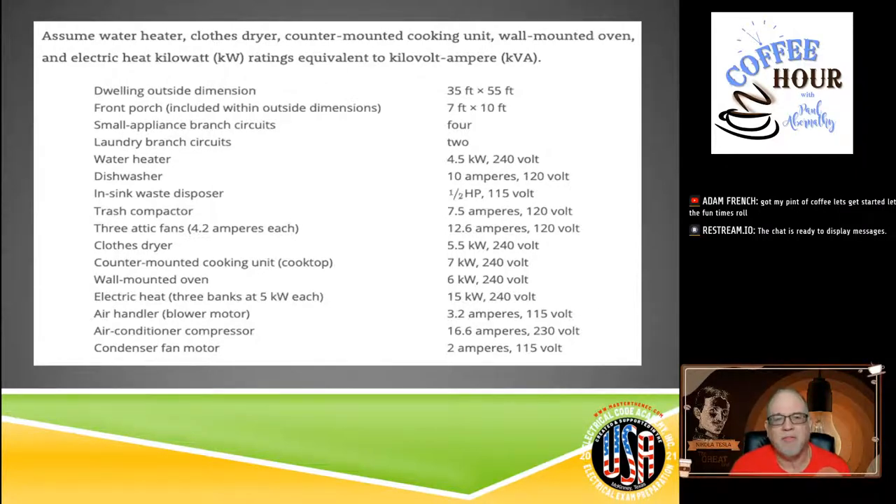We have small appliance branch circuits — we have four. That's something significant to remember. The NEC only requires a minimum of two, but if you install more than two, you have to account for those. It's not like you can put in 15 but only calculate for two. If you put in four, you've got to count for four. So write down: small appliance branch circuit (SABC) = 4.